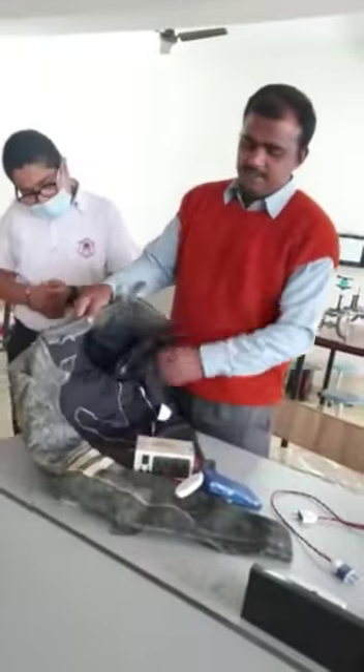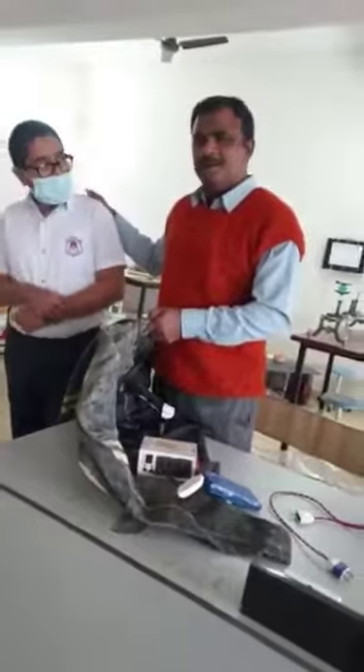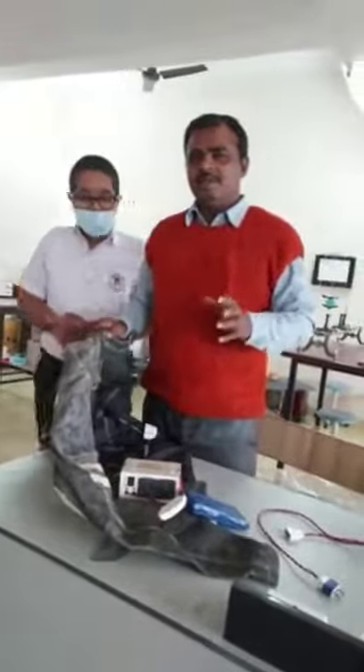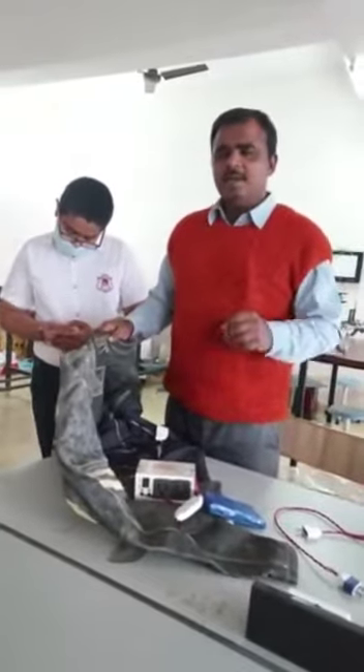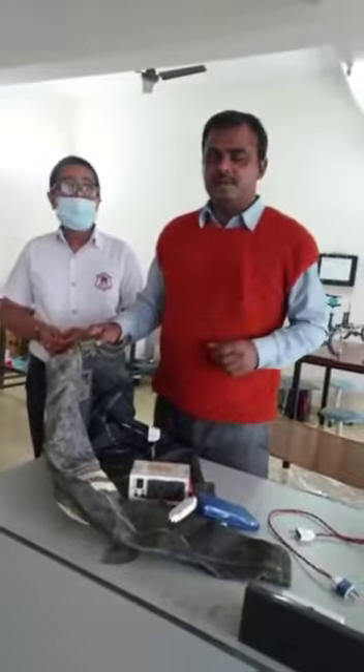This is the winter season, and in winter season, our team has made one jacket for our soldiers. Basically, in hill stations or in Ladakh or Jammu and Kashmir region, the temperatures are very low, about minus 15 to minus 20 degrees Celsius.